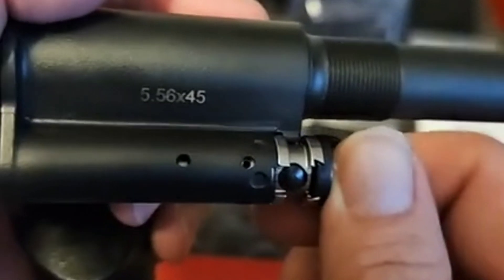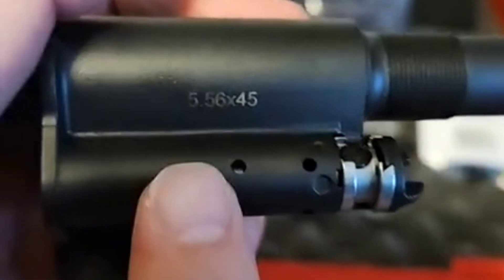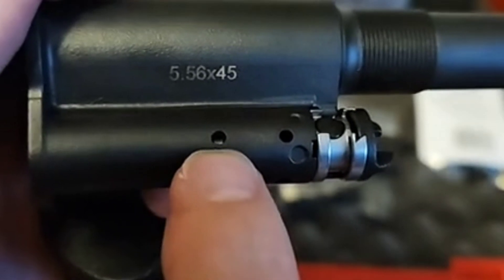That's position two — that is your adverse gas setting. Again, off this black ball, it lines up over here. So that's position two, there's position one.